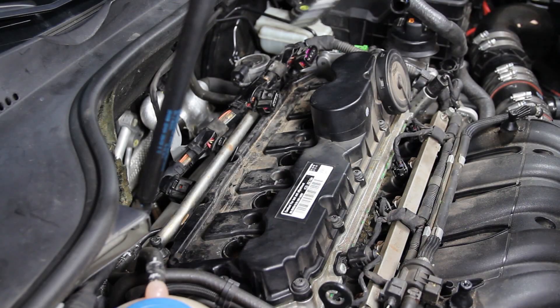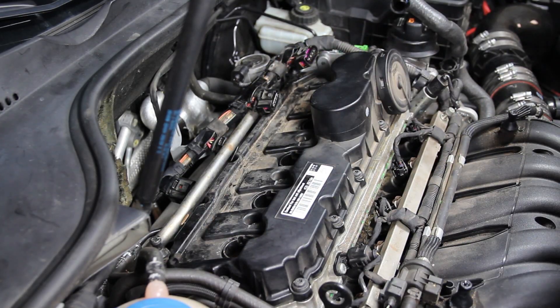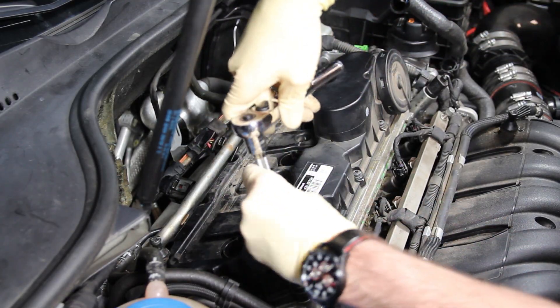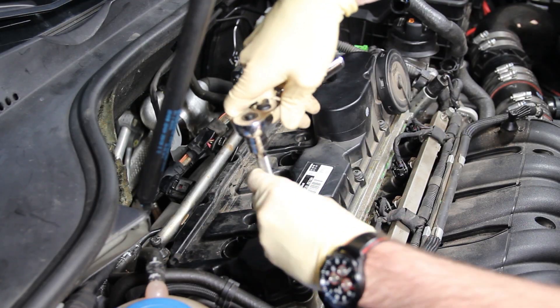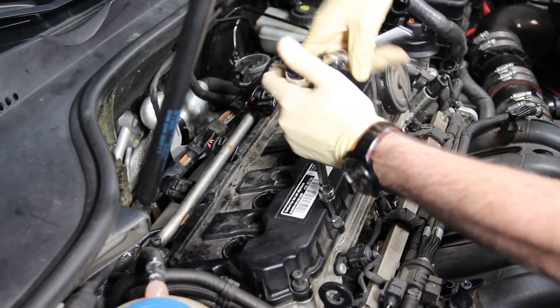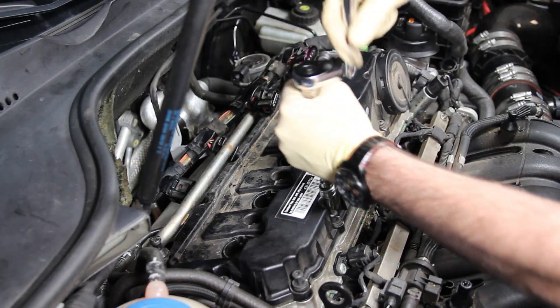Now we can remove all the bolts that hold the valve cover on. They are around the perimeter and through the center of the valve cover as well. We need a T30 Torx to remove them. One thing to keep in mind: these bolts won't come out — they stay in the valve cover. So just loosen them to the point where you believe they are completely out and then move on to the next one. You'll find out if they're hung up when you go to take the valve cover off.